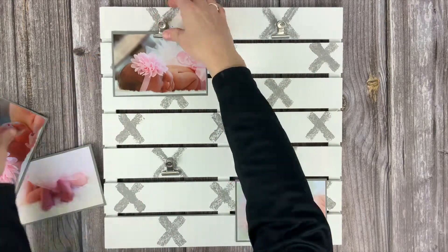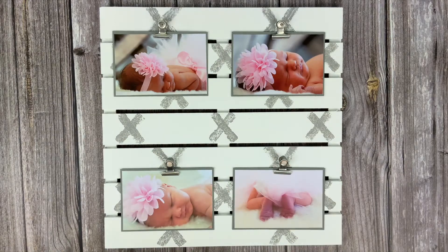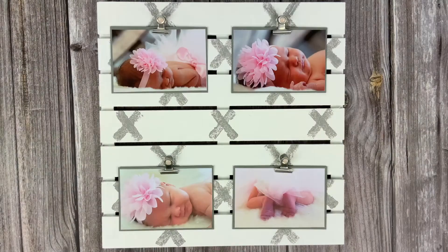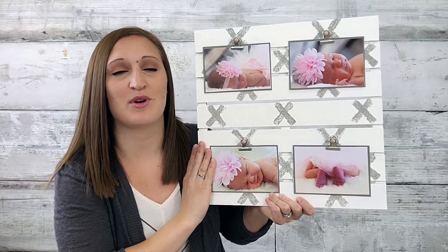The very last thing I did was take some light pink enamel dots and put them to cover up the center of the hinge clips, and now it's ready to display. You can find all the supplies to make this project at CraftsDirect.com — go to the projects page.